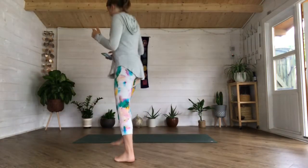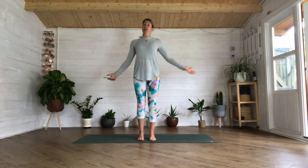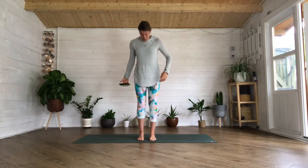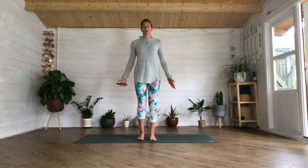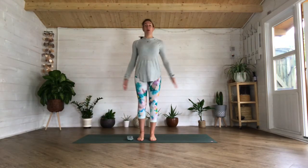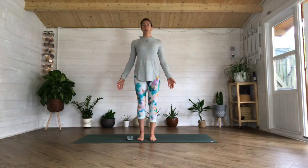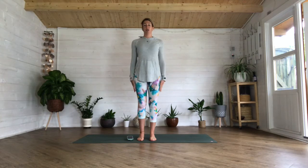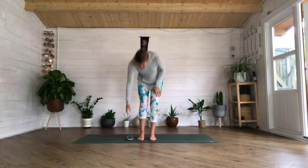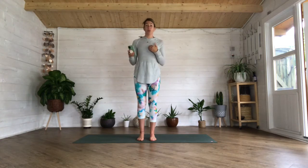We're going to start standing up in our mountain pose. Bring your feet literally underneath your hips so you're all in line, spread your toes out and get really comfy on your feet. Your arms are going to be by your side. Draw the crown of your head up nice and tall, drop your shoulders away from your ears, lift your heart up to the sky.